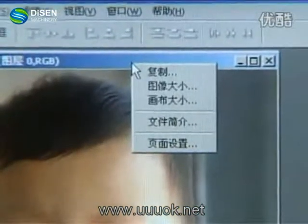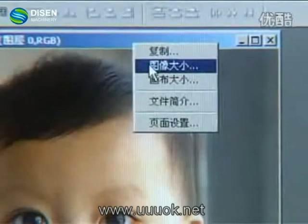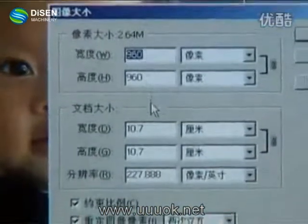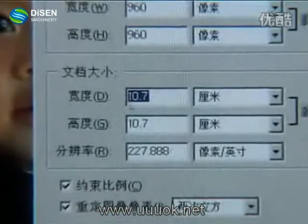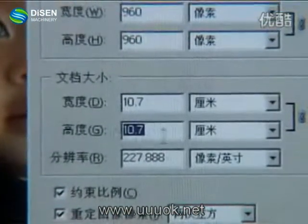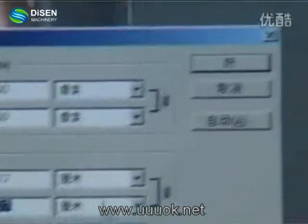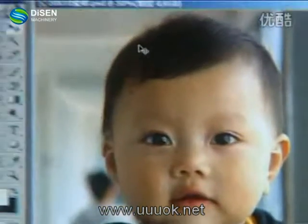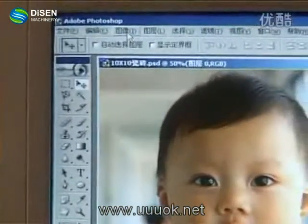Then check the size of the picture. Because the size of the ceramic tile we are going to print on is 10.8 by 10.8, and the size of the picture is 10.7 by 10.7, this will make our print process easier afterwards.